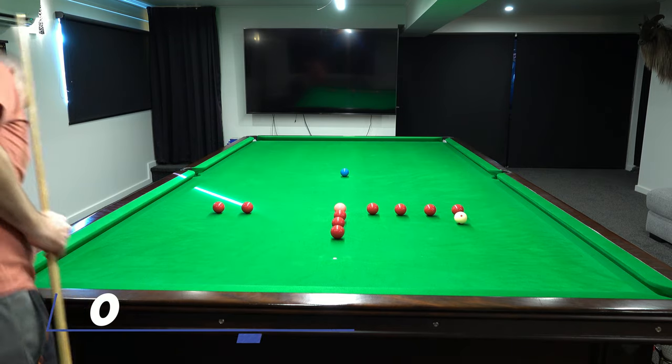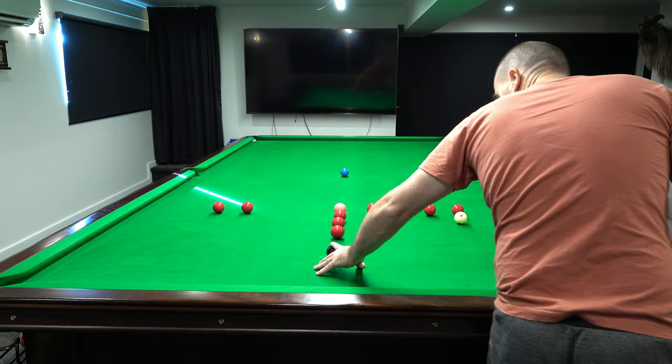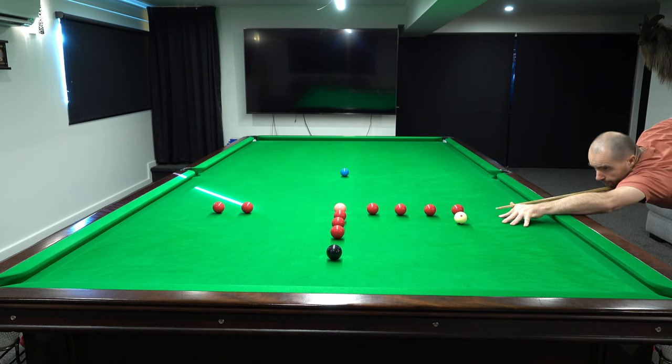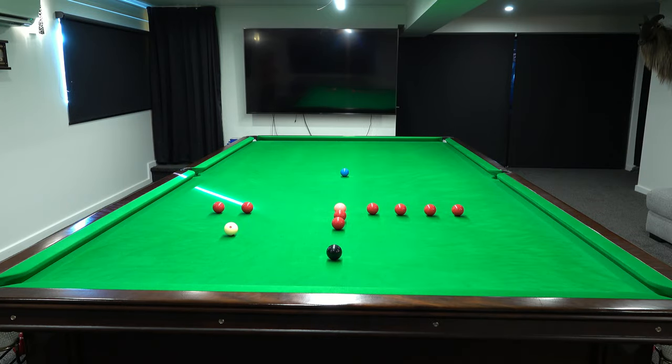There's no choice — reds into the middle or reds into the corner. Got a good red here. Just a little bit of follow through. Notch in here — a little pink or black.